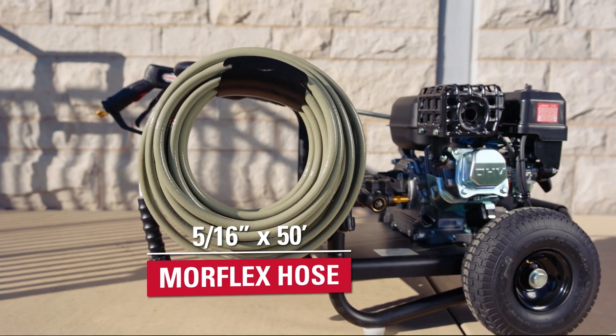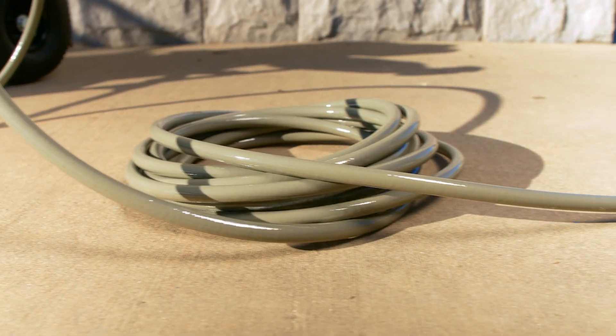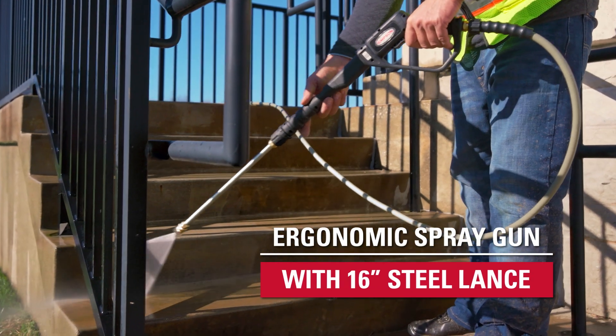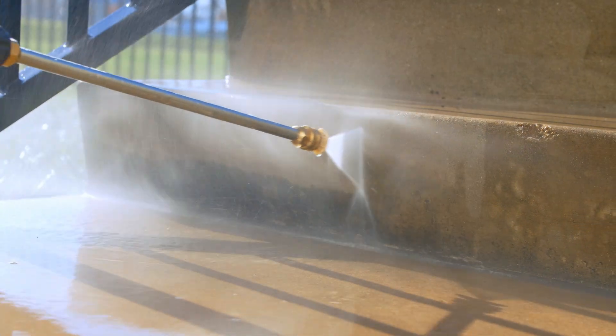Professional grade accessories include a 50-foot Morflex hose that won't mar your surfaces thanks to its abrasion and kink resistant flexible design. Including an ergonomic rear load spray gun with a 16-inch steel lance, the unit offers five quick connect nozzles that swap easily to match your cleaning applications.